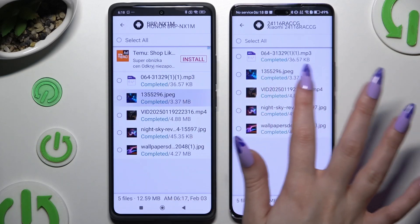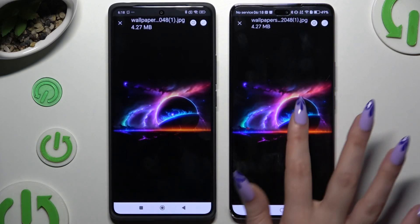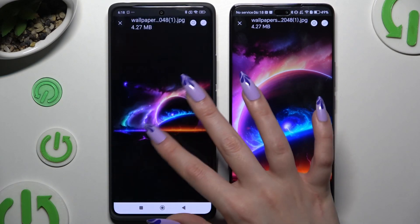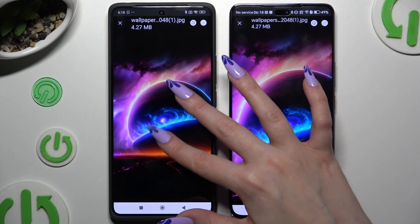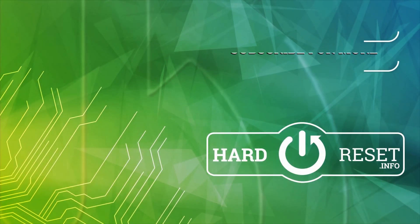As you can see, all of my files were successfully sent. Thanks so much for watching — if you enjoyed this video, don't forget to leave a like, comment, and subscribe. Bye!